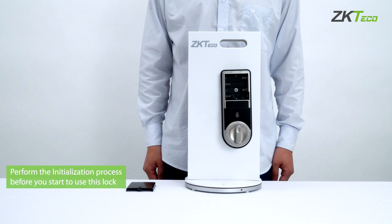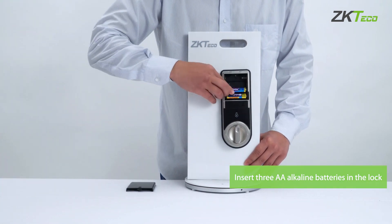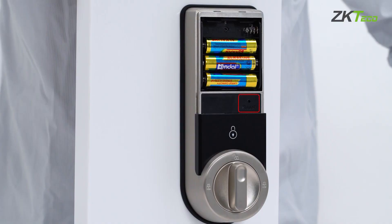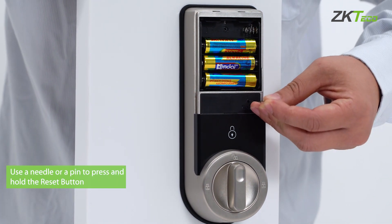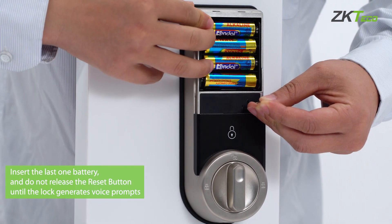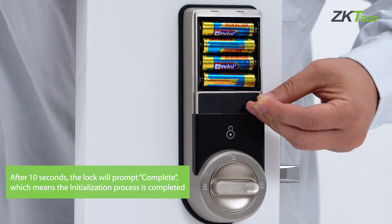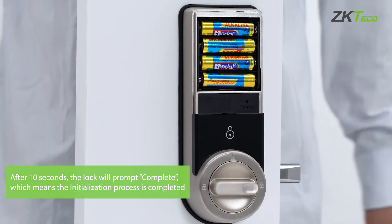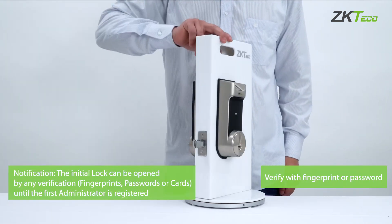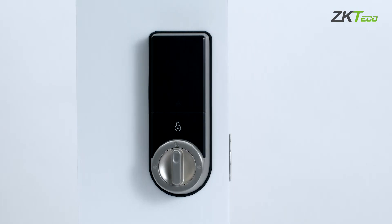Once the installation has been completed, it's time to start the initialization process. First, insert three AA alkaline batteries in the lock. Then use a needle or a pin to press and hold the reset button. Now insert the last battery and do not release the reset button until the lock generates voice prompts. After 10 seconds, the lock will prompt complete, which means the initialization process is completed. Now install the battery cover, then you can verify with any fingerprint or password to test. Please note that the initial lock can be opened by any verification until the first administrator is registered.